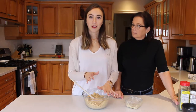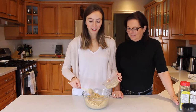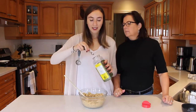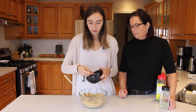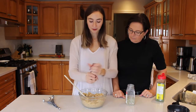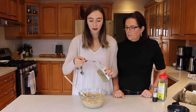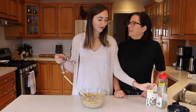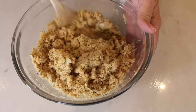Once you have your onion and garlic in the bowl with the chickpea, breadcrumb, and walnut mixture, add in the flax egg that we made earlier and mix it in. Then add in a half teaspoon of parsley, a half teaspoon of salt, a couple grinds of pepper, and a quarter teaspoon of basil. Mix everything together.